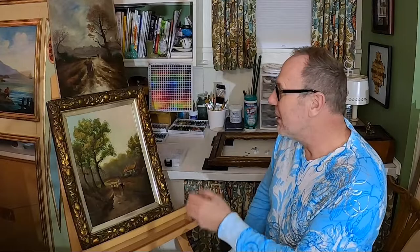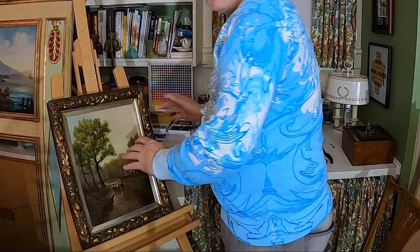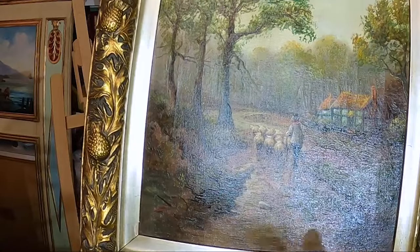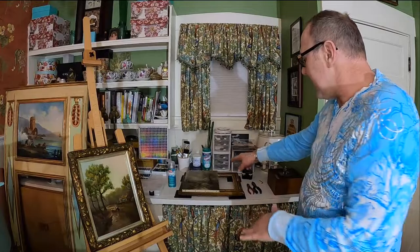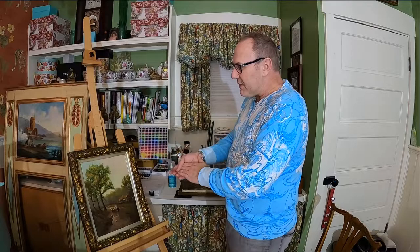I'm really proud of how these turned out. I'm bringing this one close to the camera — just look at the color, the clarity. You can even see the little bits of flowers or leaves on the trees. The overall appearance of the painting is spectacular. We're going to attach this to the frame now. People often put paintings haphazardly into frames, and if you don't frame it correctly the canvas becomes lax, distorting the painting.